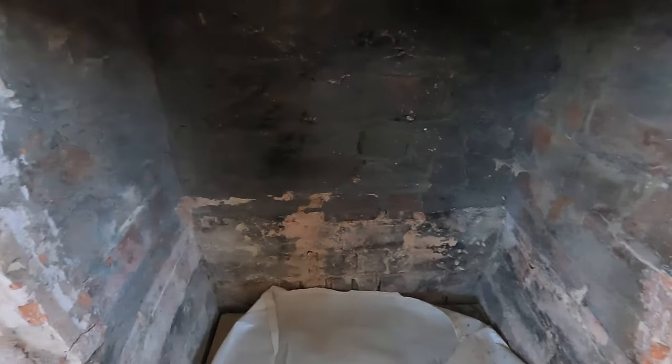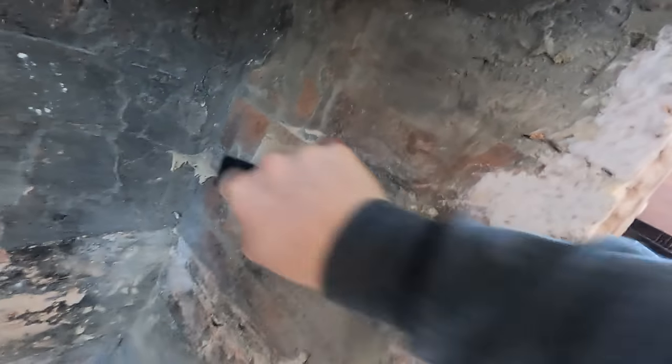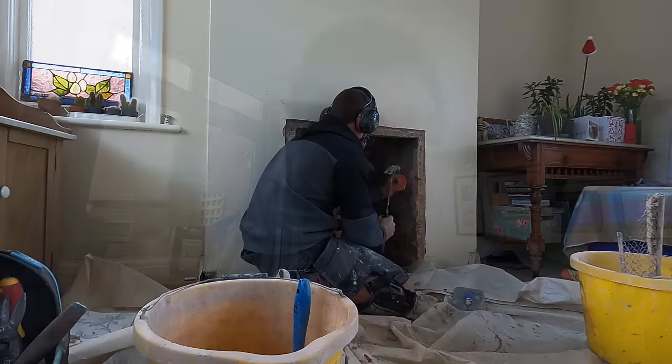We've got a lot to get through so I'll get straight into it. Looking inside the chimney breast — this is where the log burner is going. There's a lot of old soot remaining from where there was an old fire. Our job is to get as much soot off the brick as possible. I've got a wire brush and my mask on, just scraping off as much soot as possible, because if we don't treat this soot it'll bleed through whatever we do — even plasterboard or cement board.